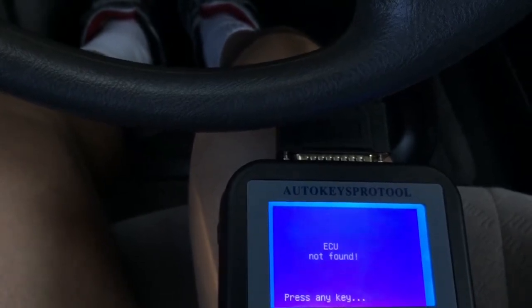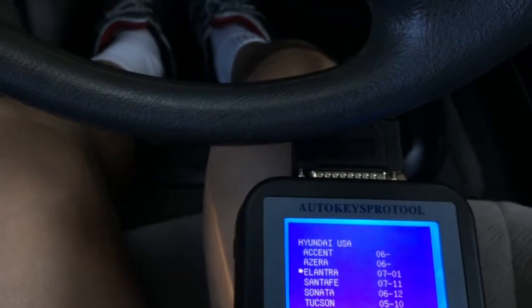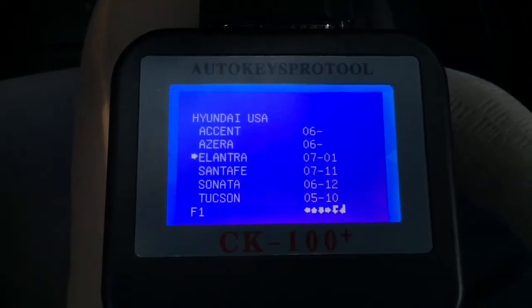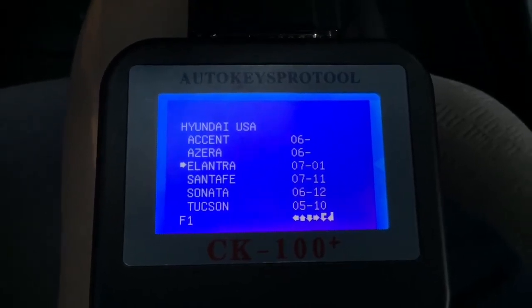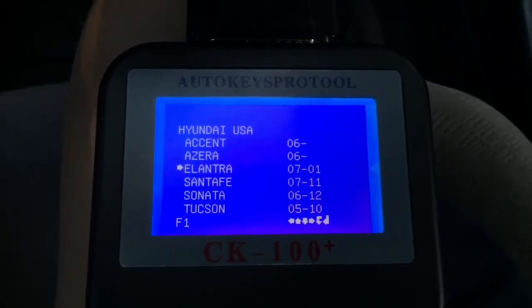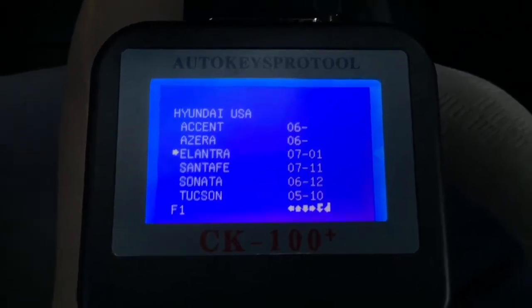ECU not found. Okay, well, I guess it's not working. Last time I got ECU not found too. So basically I disconnected my OBD port cable, waited for 10 seconds, and then reconnected it back. Went through the menus and came to the same place here.